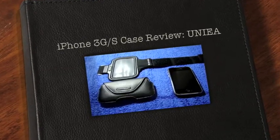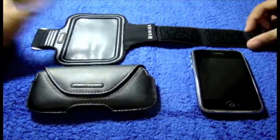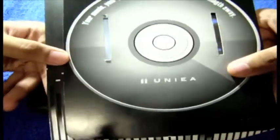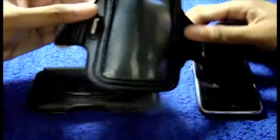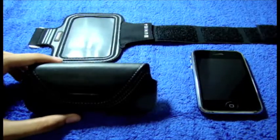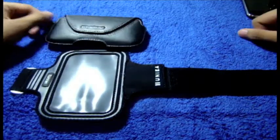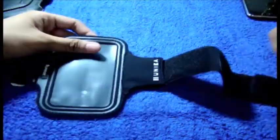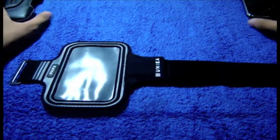Hi guys, welcome to another video review. This is iTouchVSB and today's video review — or rather reviews — are these two cases from UNEA, whatever you guys want to call it. So let's just get right down to this. The first part I'm going to be showing you is the UNEA U-Motion and the next one is the UNEA U-Hip-Hop. Let me thank you guys over at UNEA for sending these two cases out for video review. They do have a video review contest, so I'm entering that and I'm getting near the deadline, so why not do the review now.